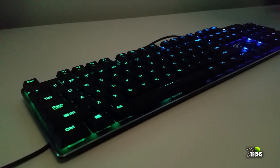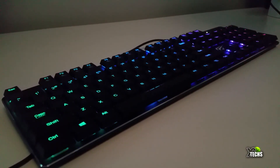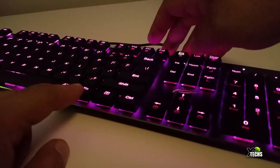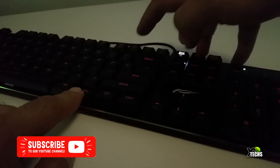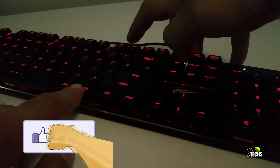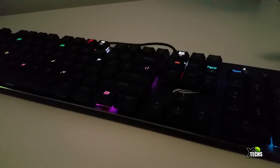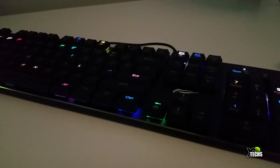Another great feature of this keyboard is its RGB lighting functionality — you can change colors. Using the function key with F6 through F11, you can switch between different lighting modes. You can also customize your own color by pressing the function key with F1 through F5, and press F12 to save that configuration.